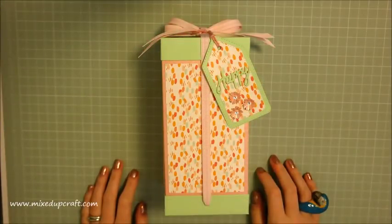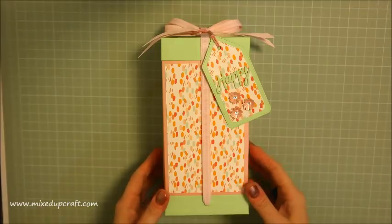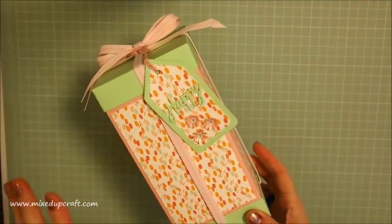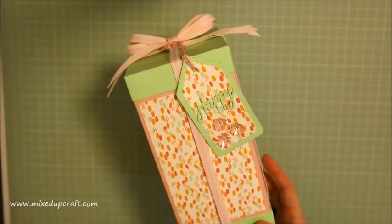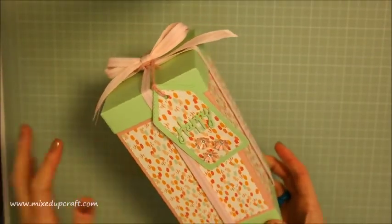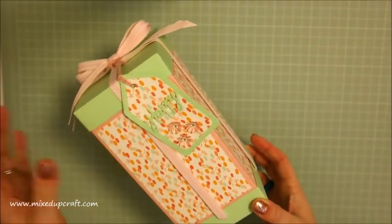Hi everybody, it's Sam at Mixed Up Craft, thank you for watching my tutorial today. I've got this really nice gift box and it's quite large - it's exactly the same style as the big bow gift box I done, and I'll link that one, but this one's just taller and a bit thinner.